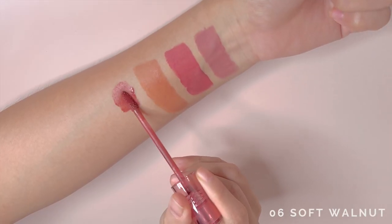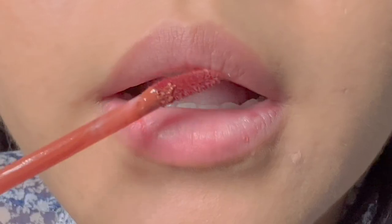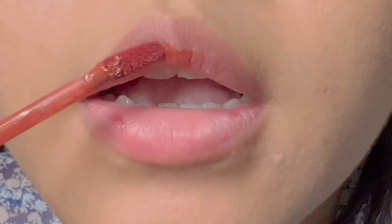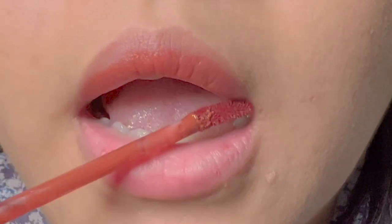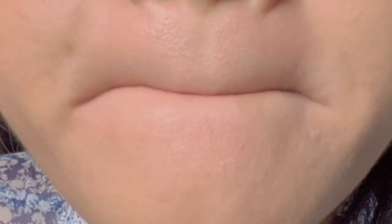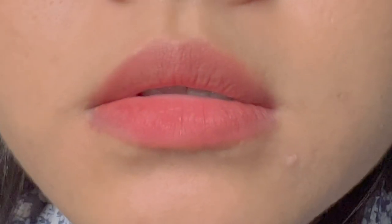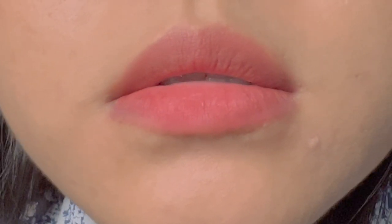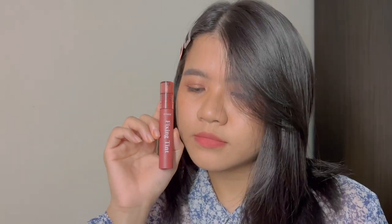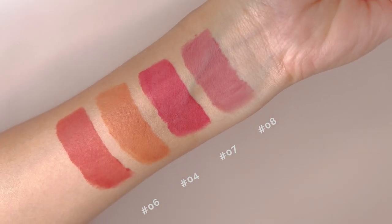Last but not least, we have number 6, Soft Walnut. It is an orange-brown shade that looks beautiful on warm tones. I also love that it has a tint of rose when applied on the lips. I think it depends on your natural lip colour because it looks more orangey when swatched on my arm. Here are arm swatches of all 4 beautiful shades.